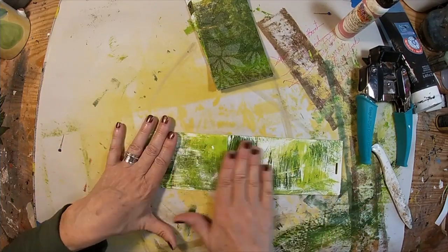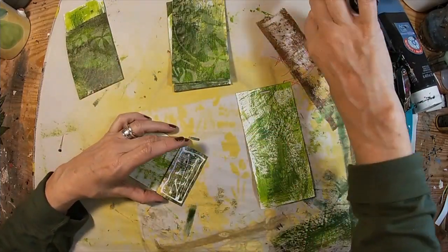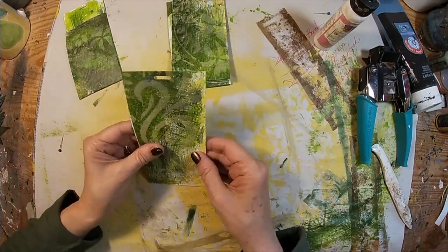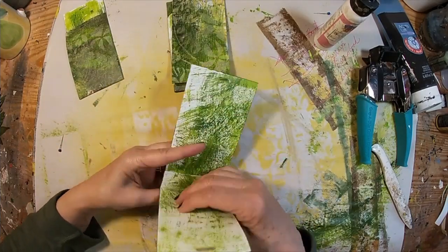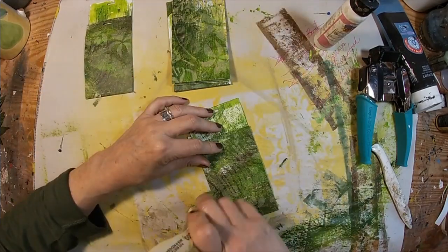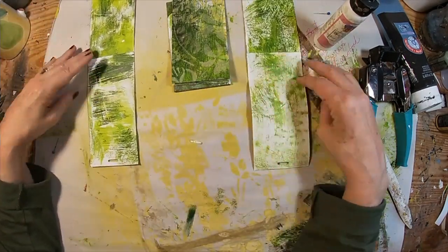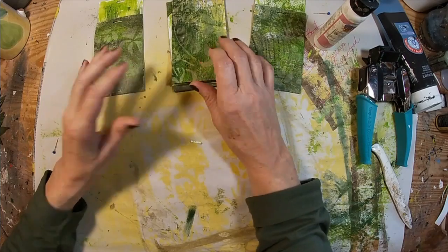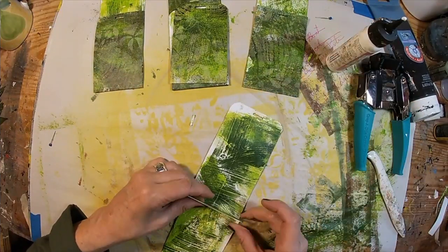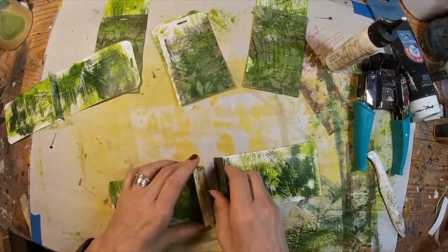There's the outside — the three-quarter-inch glued to the full tag. Now I'm gluing the three-quarter-inch to the three-quarter-inch, which is the second piece. We're just gluing all of these tags together.